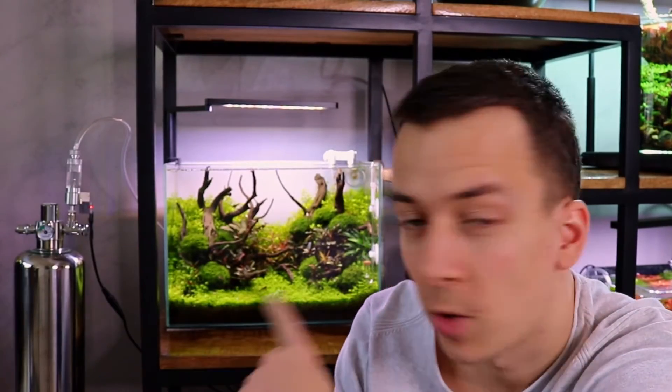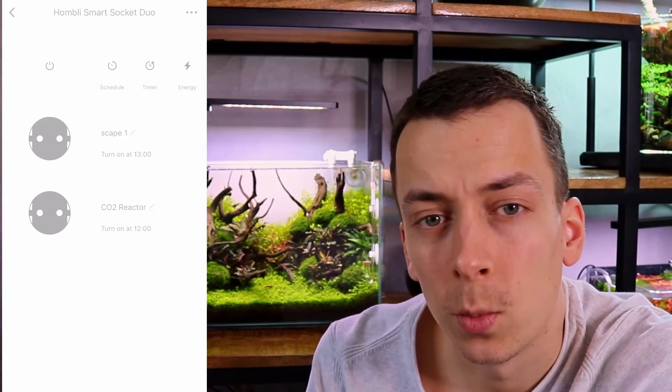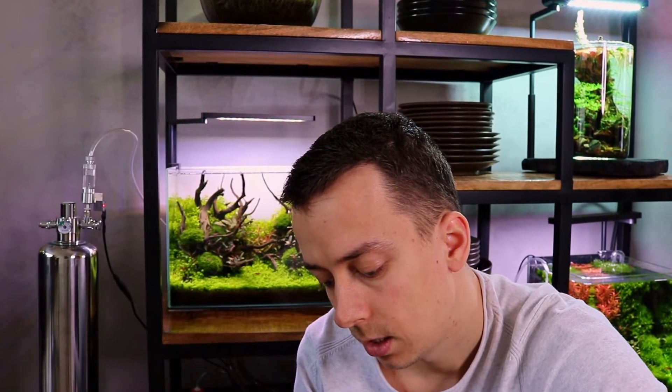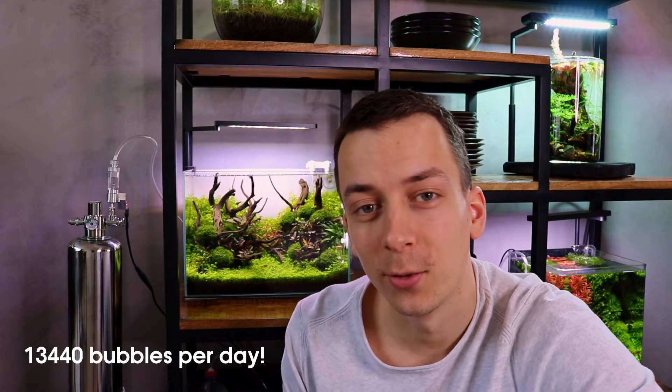The CO2 system is running on this 20-liter or 5-gallon aquascape at about one bubble per two or three seconds. I did a 60-second timer and counted 28 bubbles, so we get about 28 bubbles per minute. The solenoid valve is hooked up to a smart socket I control with my iPhone, on a schedule from 12 o'clock in the afternoon until 8 o'clock in the evening — so eight hours a day. That gives us 28 bubbles per minute for eight hours, which works out to 13,440 bubbles per day.